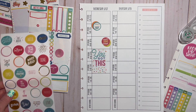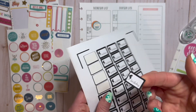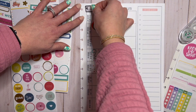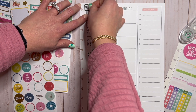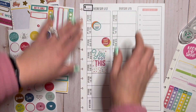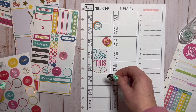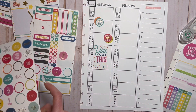I do need to mark that it is my daddy's birthday, so I'm pulling in a birthday sticker and putting it at the top — it's not huge but that's not the point, the point is to remind me. I'm going to add 'work hard' and layer it with a small heart sticker.